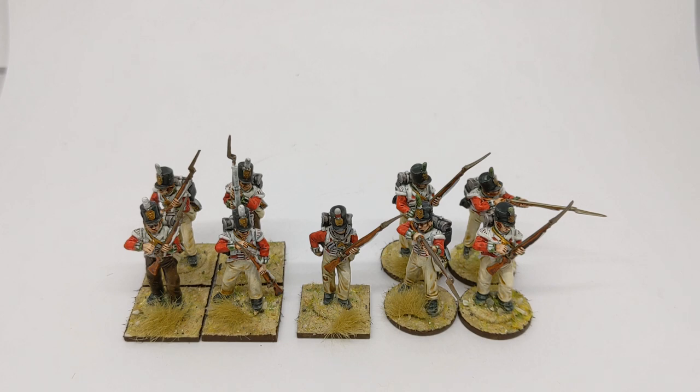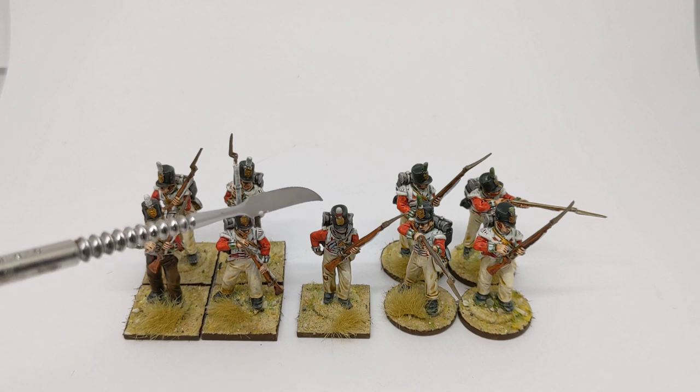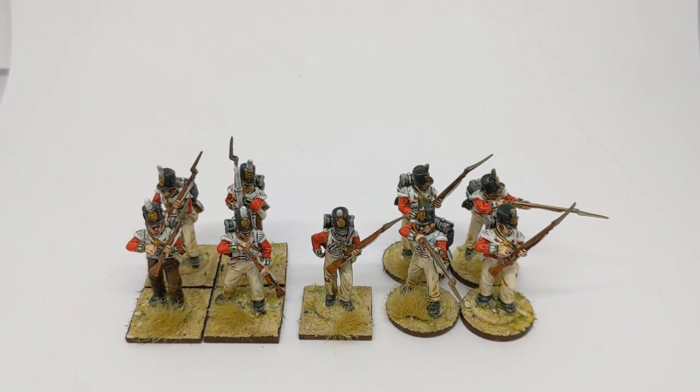In front of us we've got some Perrys plastics that I have built and painted. In the centre, appropriate enough, we have someone from one of the eight centre companies in each battalion, and as well as the centre companies we would also have two flank companies.